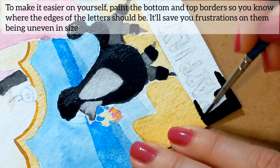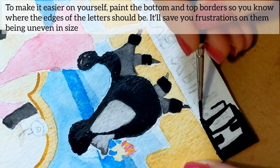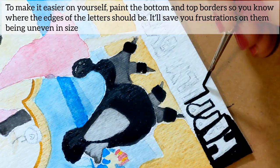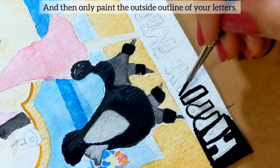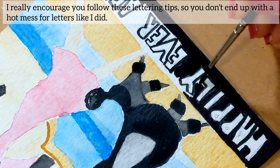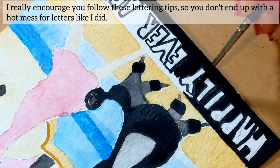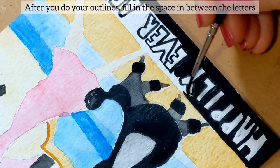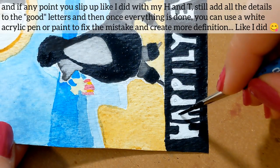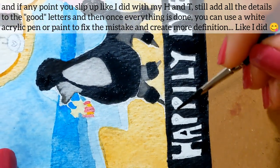It will save you some frustration from them being uneven in size. Then only paint the outside outline of your letters. I really encourage you to follow these lettering tips so you don't end up with a hot mess of letters like I did. After you do your outlines, fill in the space between the letters. And if at any point you slip up like I did with my H and T, still add the details to the good letters.